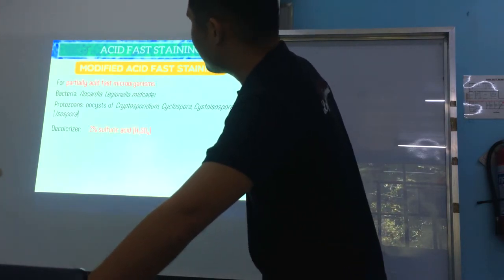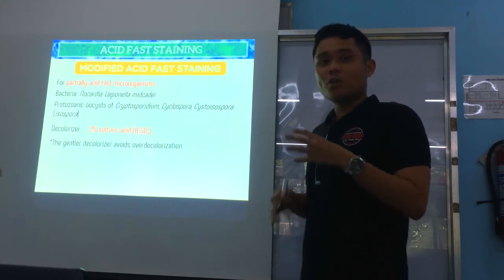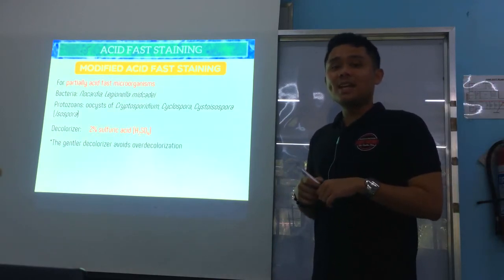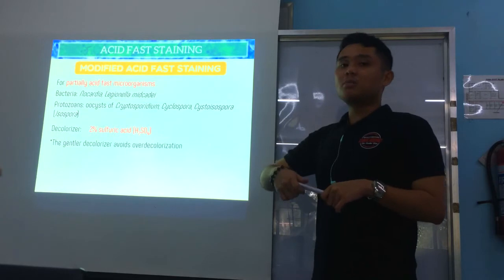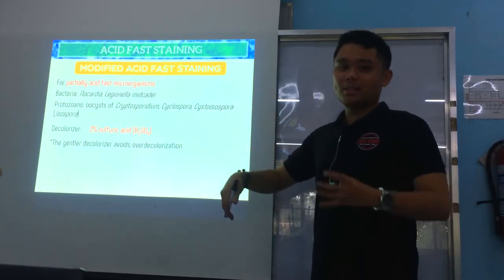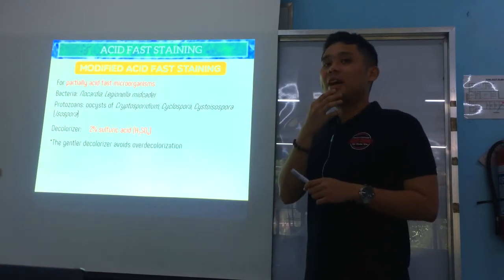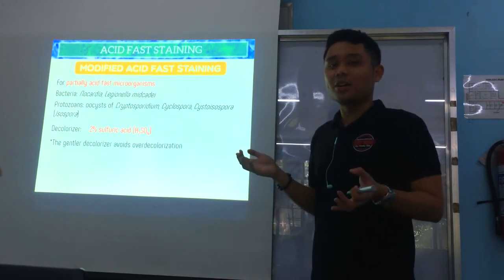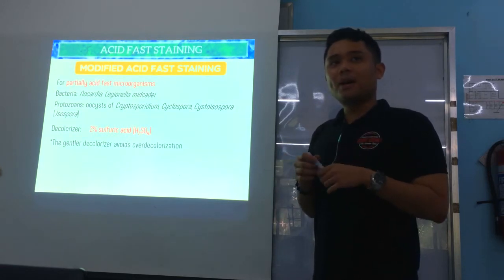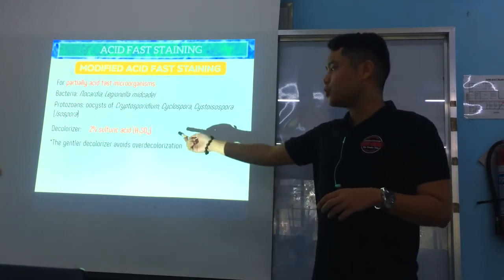Next is modified acid-fast staining. By the name itself, the original acid-fast staining procedure is modified. The difference — which has appeared on board exams — is the decolorizer: it is much weaker compared to the normal acid-fast procedure. This is because it is used for partially acid-fast organisms, which don't have as much mycolic acid as Mycobacterium, the true acid-fast organism.